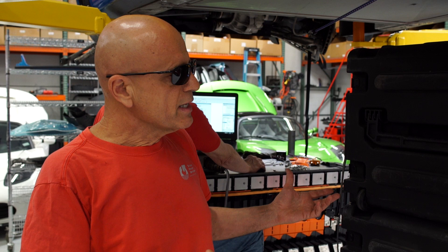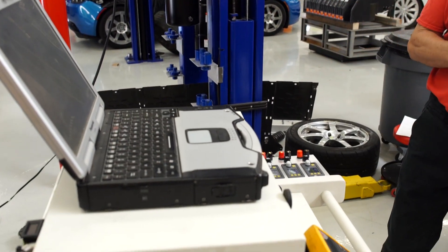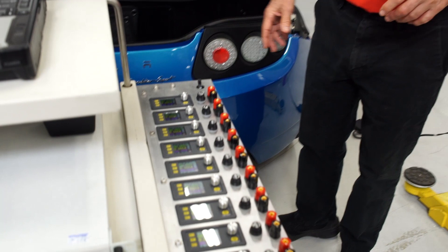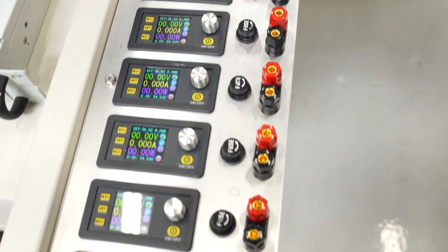Tesla Roadster battery recovery is a procedure that is done at the Tesla Service Center level, along with here at Gruber Motor Company. This piece of equipment is comparable to the Tesla ESS pack recovery chargers. We have an additional item on this particular piece of equipment, which is 11 separate DC power supplies, which are capable of charging any of these 11 sheets or all of them together.